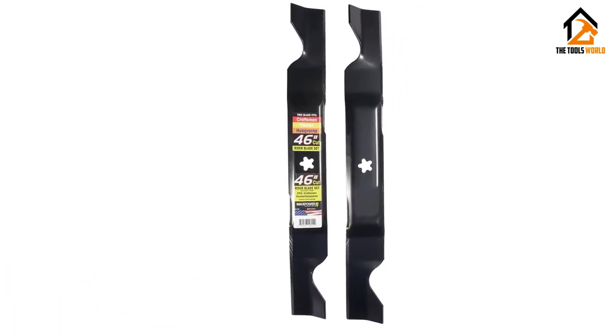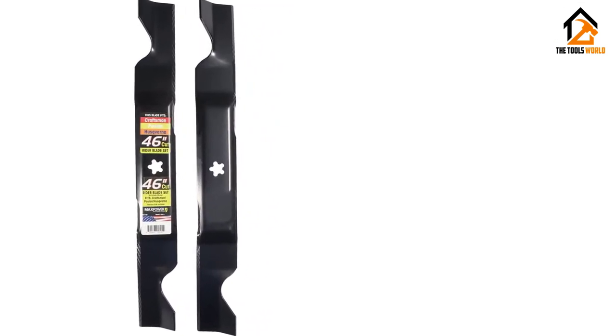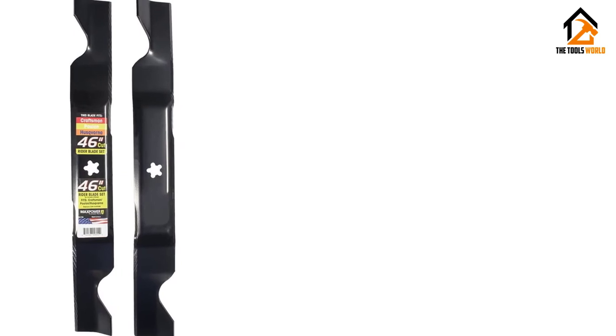These lawn mower blades are long-lasting and sharp, making them a great option for replacement blades for any 46-inch model of Craftsman, Pulan or Husqvarna mower.